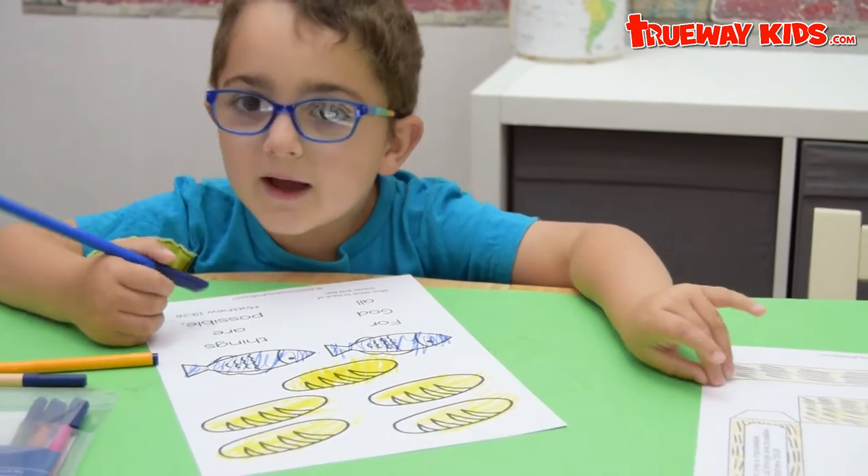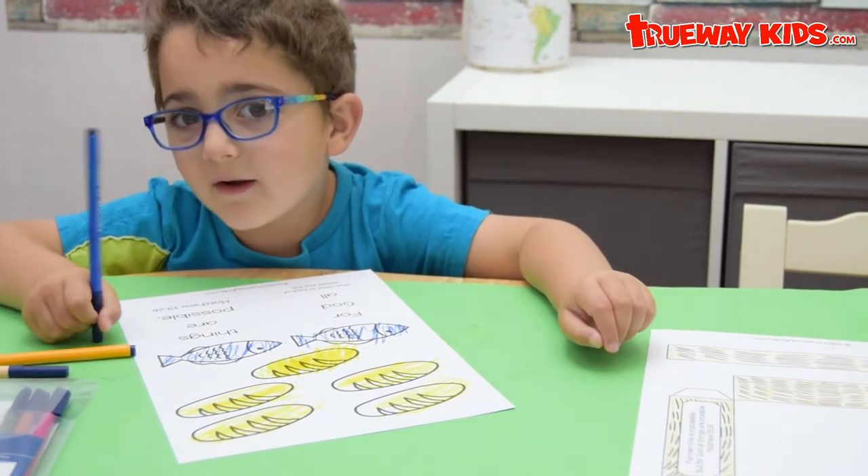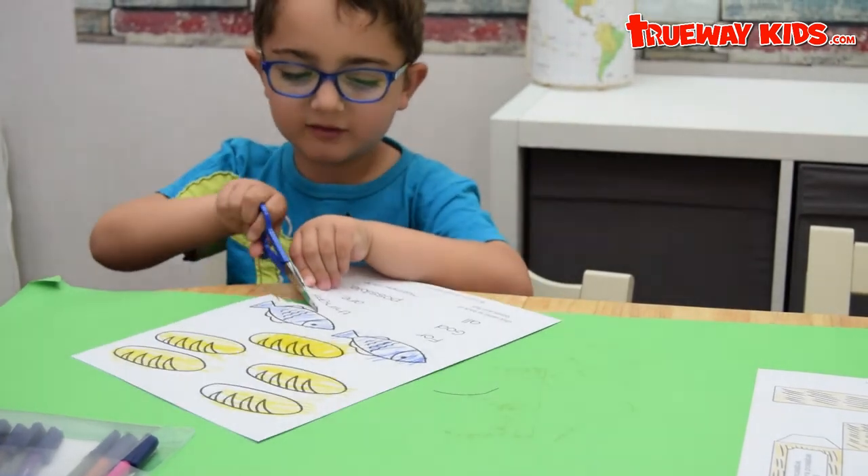Now we are going to use the scissors. The scissors are short, so be careful. If you need help, use this as an accent.